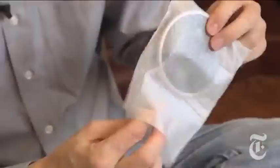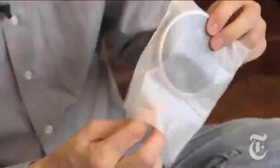So FedEx brings the package. This is the big moment, the unboxing. Here's the actual device — the Orb TV.